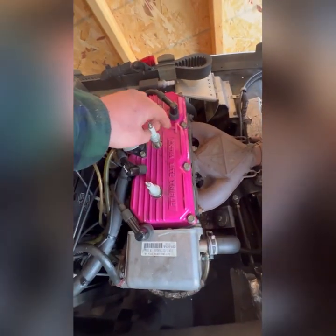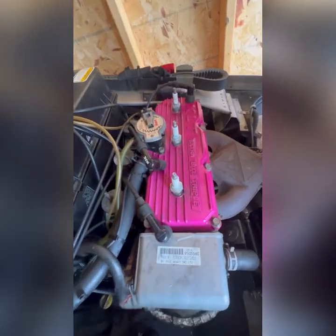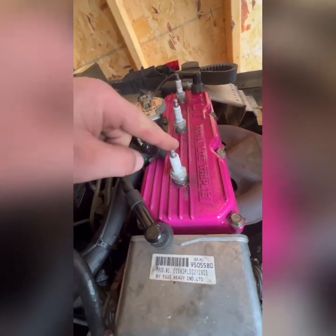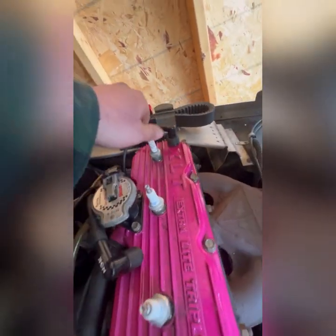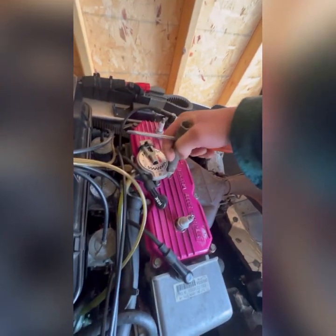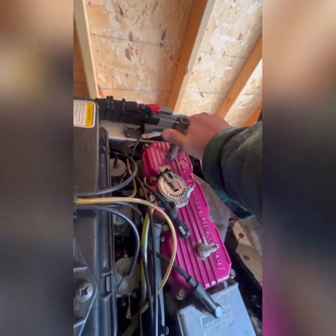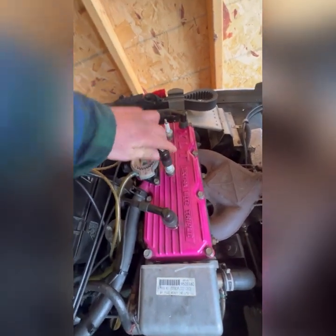Now another little trick of the trade — these caps, they tend to unscrew, like this one has right there. So make sure you tighten them up before you slap your coils back on. Now we should be good.